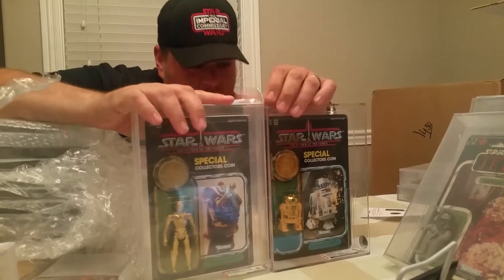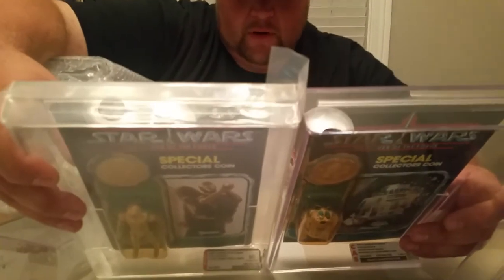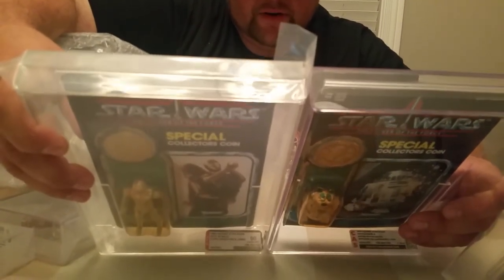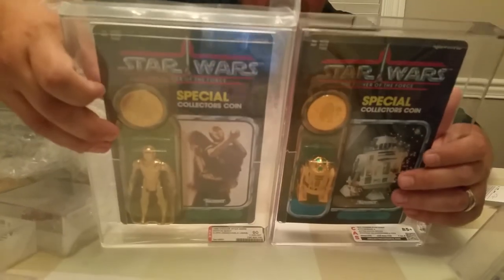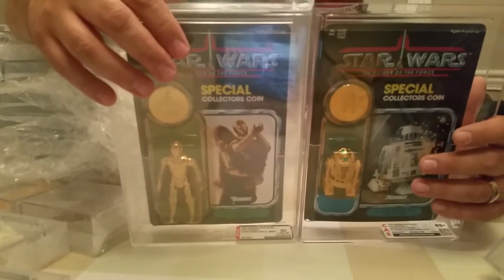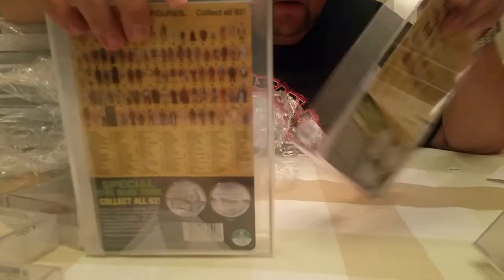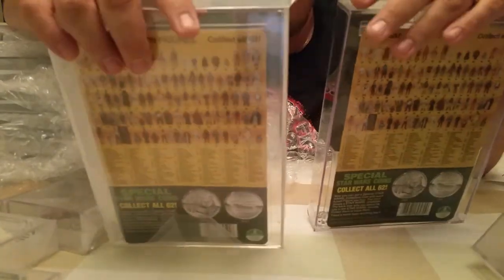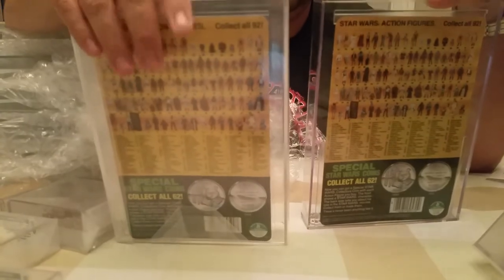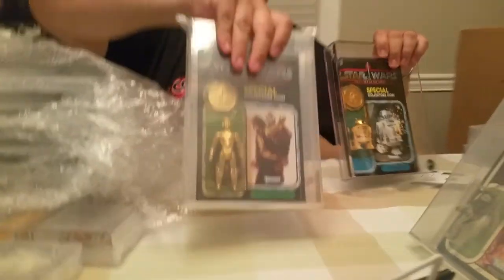Side by side they seem about the same width, so you'll be able to put them right on your shelf - whichever grading company you go with, they'll be pretty uniform. They look comparable. I think they both do a great job on the cased figures.